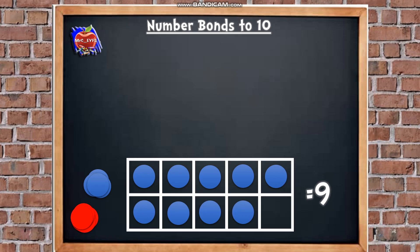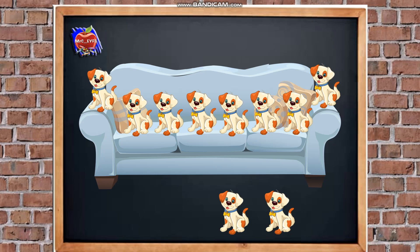Now let's start to think about number bonds to 10. Look at the picture of the dogs — how many dogs are there on the sofa? Let's count together: 1, 2, 3, 4, 5, 6, 7, 8. Excellent. How many dogs are there on the floor? 1, 2. How many dogs are there altogether? There were 8 on the sofa, so we're going to count on from 8: 8, 9, 10. So we know there are 10 dogs altogether, and we know that 8 and 2 is 10.